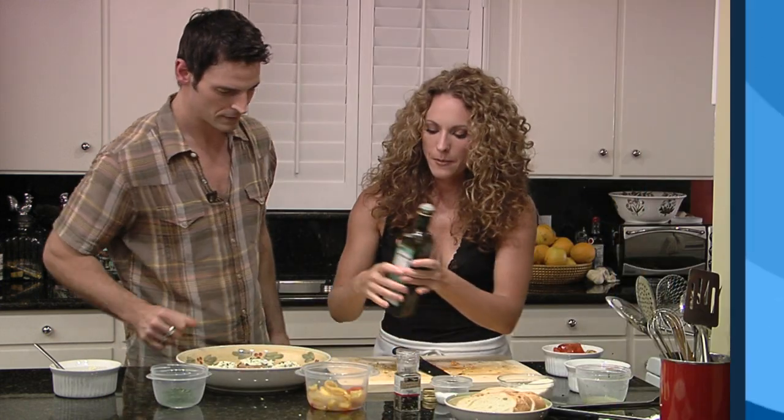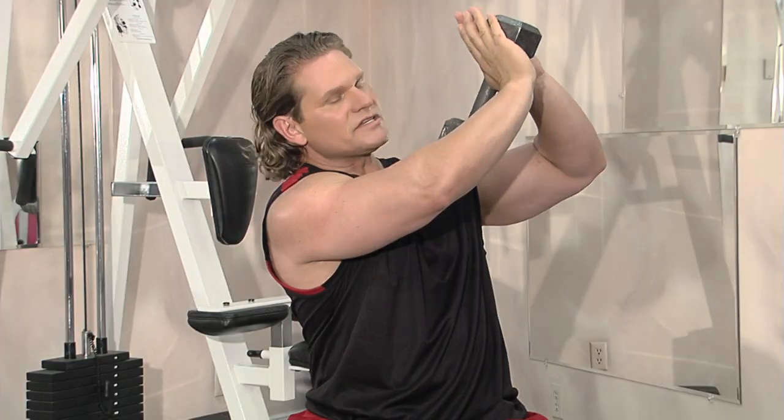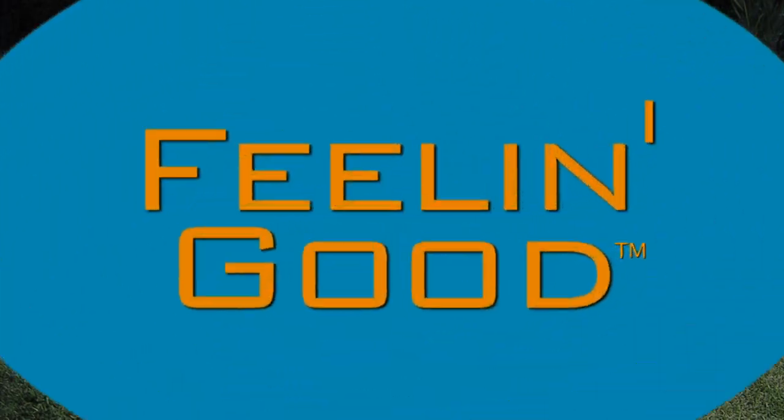Hi and welcome to Feeling Good, the show that combines great organic food, fun and exercise designed to make you the absolute best you can be.